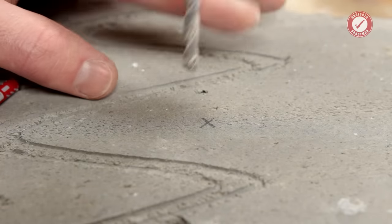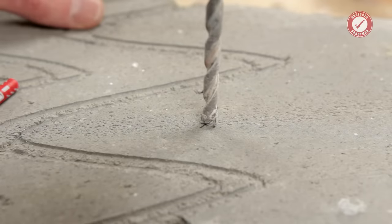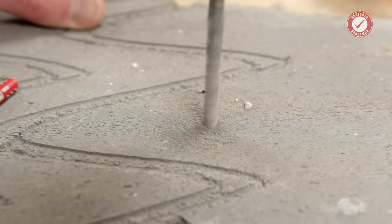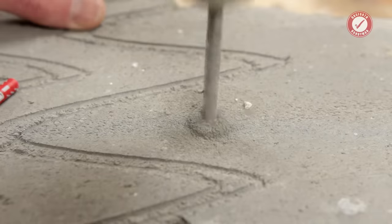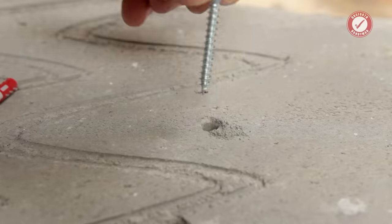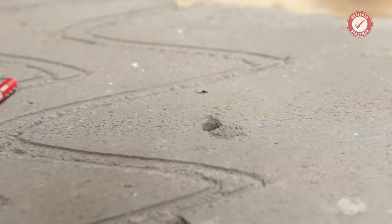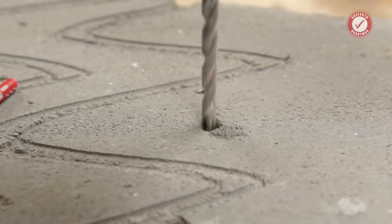Exactly the same as before: 6mm hole. You normally find with these blocks the drill goes in so easily — you barely even need the hammer action. Again, make sure the screw's not bottoming out. That's just hitting the bottom of the hole, so clear it out a little bit more.